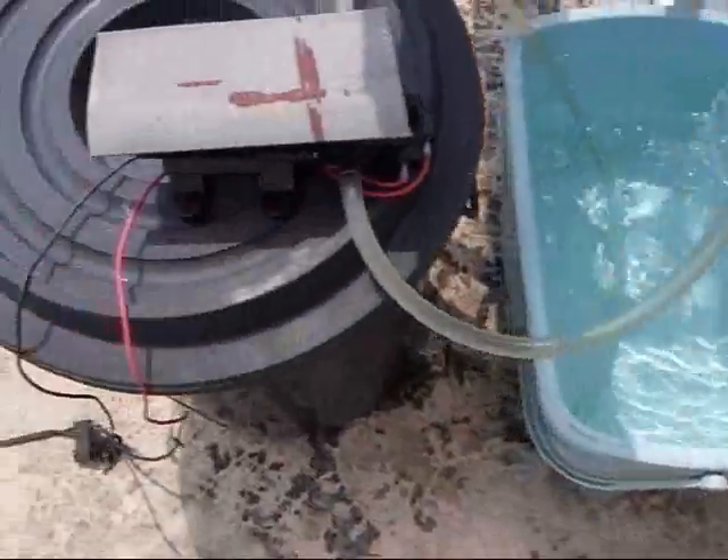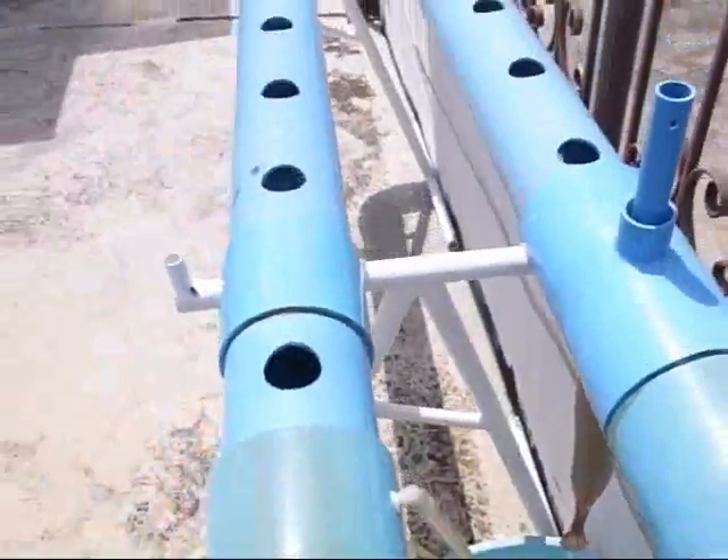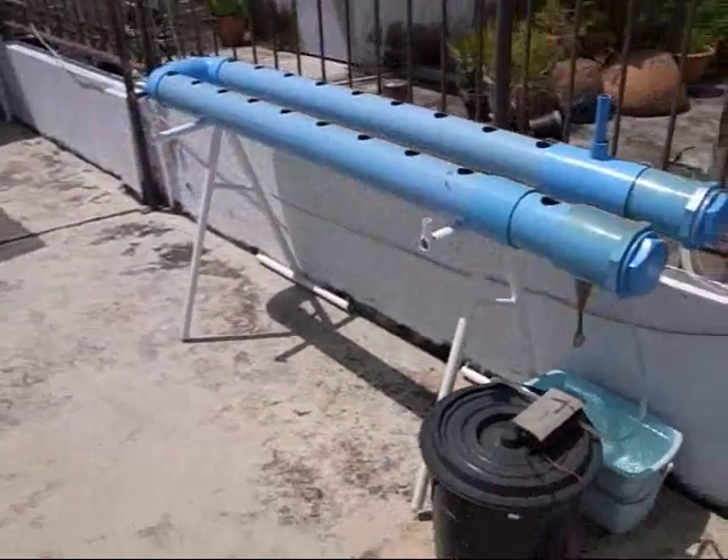This is just a temporary tub. The black tub will be the permanent one. And yeah, that's it — that's the first test. Looks like it's running well.